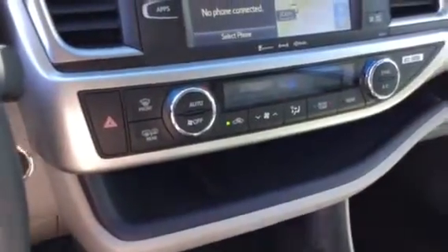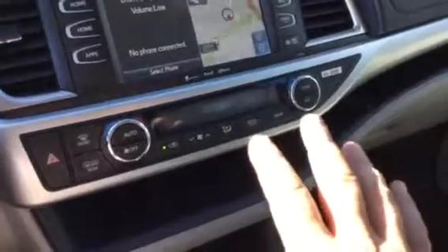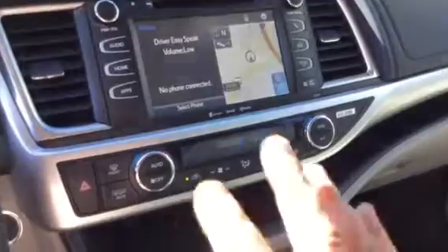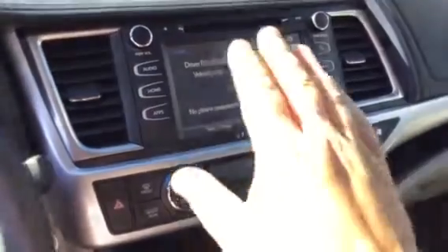Up here you also have an auto-dimming mirror with a compass feature built in. The climate control is set to auto — you can set it to automatically maintain your preferred settings. This has dual climate control, so you can sync it so both driver and passenger experience the same climate, or you can separate them so each person has their own individual setting, which is awfully nice.